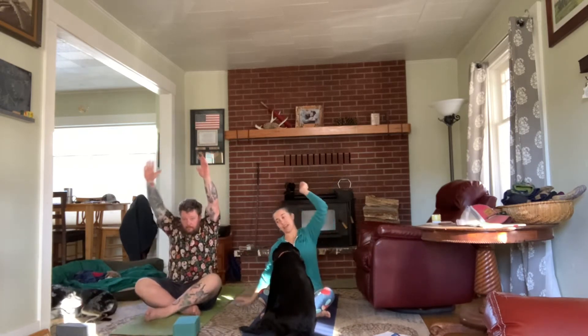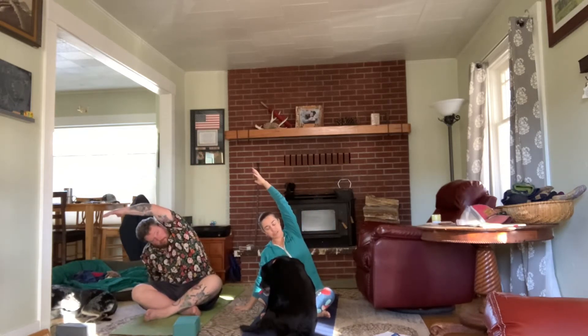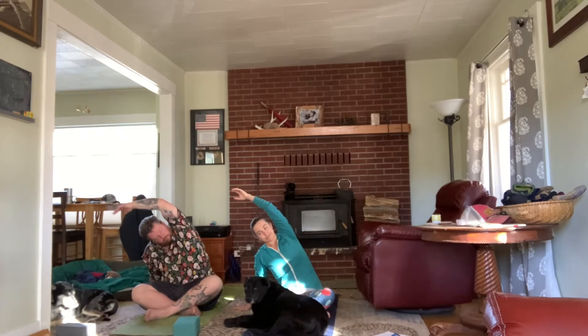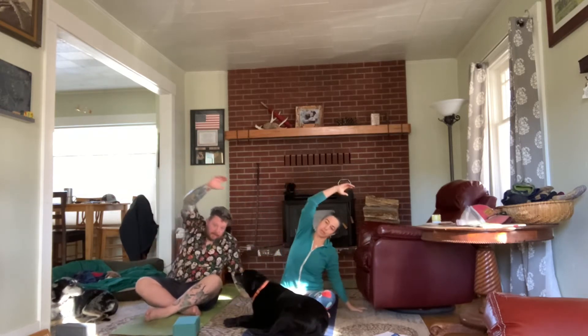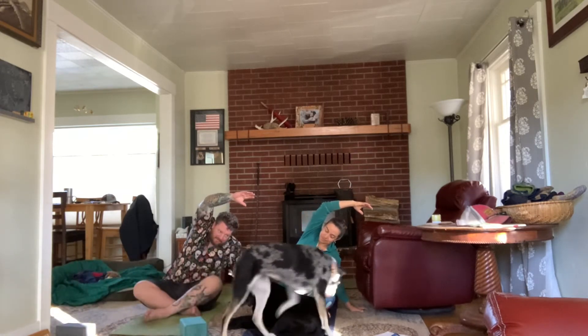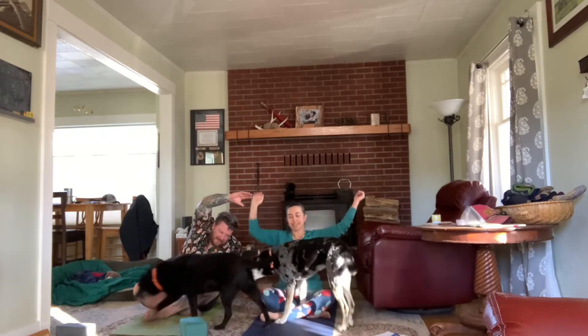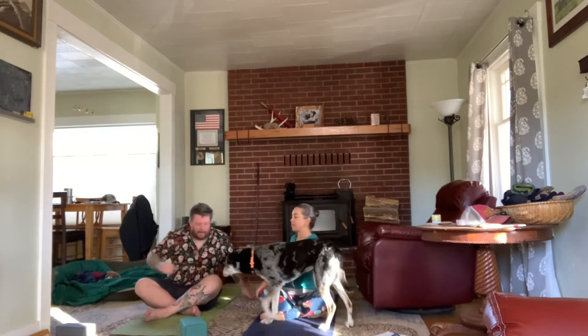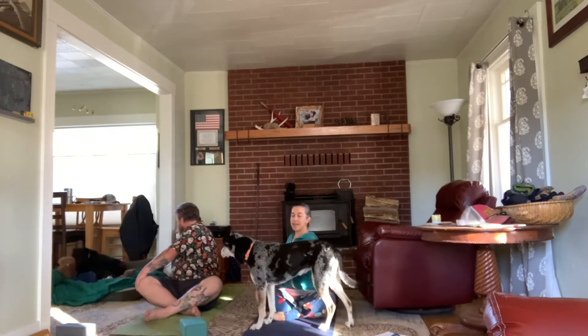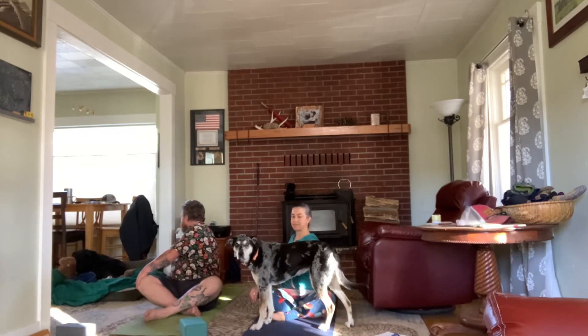On the next inhale, reach both arms up, and exhale right hand down — reach up and over to the right for a big side stretch. Heavy into the left sitting bone, let the top arm be nice and relaxed down into the shoulder. Inhale up and exhale left hand down — reach up and over to the left. Inhale center, and exhale twist to the right: right hand comes to the mat behind you, left hand comes across. Breathe in to sit up tall and exhale, deepening your twist any amount.